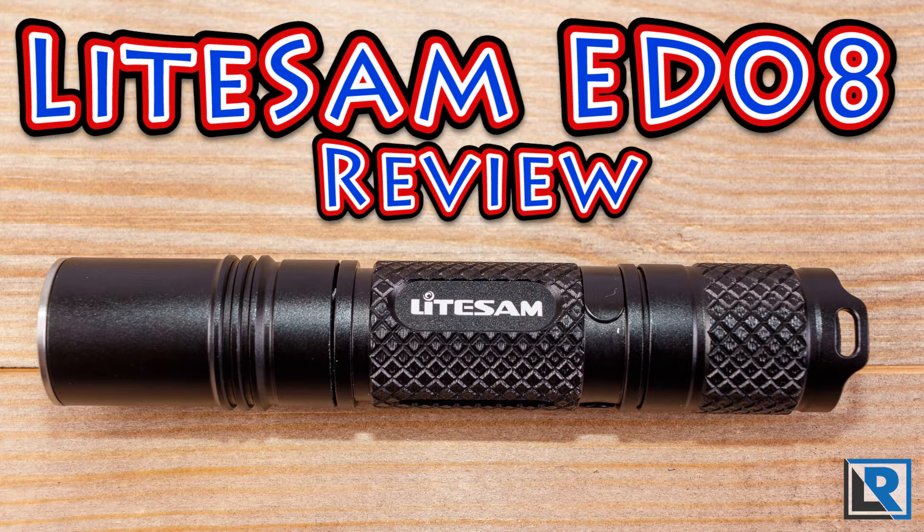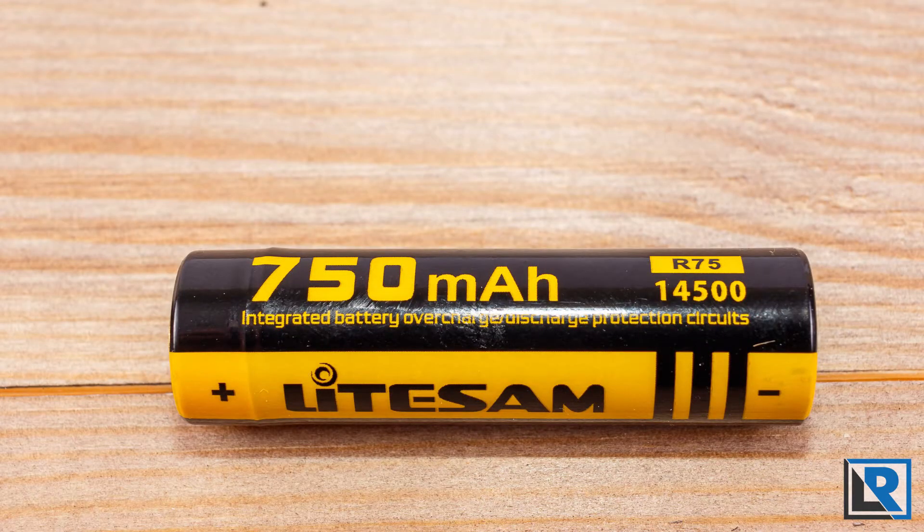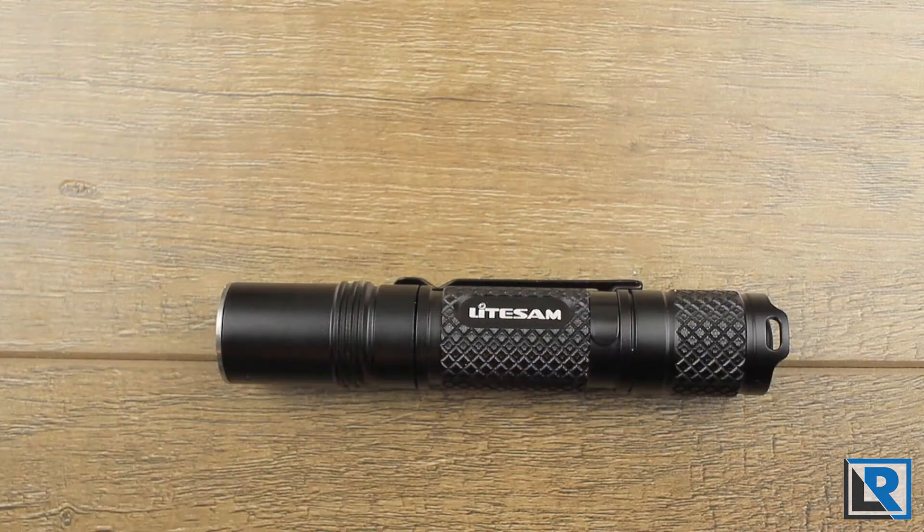LightSAM is a newer brand operated by the same people who run FiTorch, which I've looked at previously. This light is a single-emitter AA or 14500 size light designed with everyday carry in mind. Thanks to LightSAM for sending it to me.